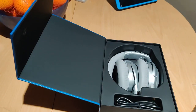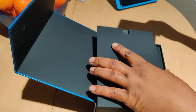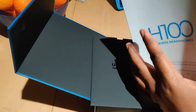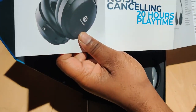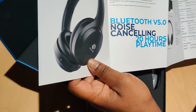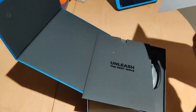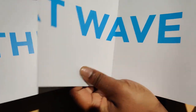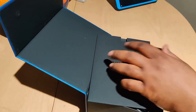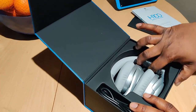So far this box unboxing is way better than the H50s. Here we've got the manual — see how this opens up. Bluetooth version 5.0, noise cancellation, 20 hours of playtime. Instructions on the backside of it. You basically got a little mini poster — the next wave. Pretty cool.